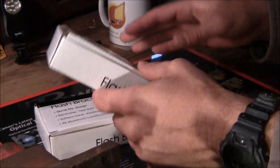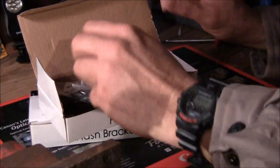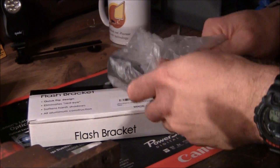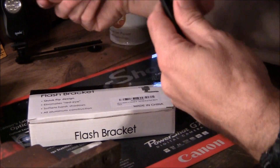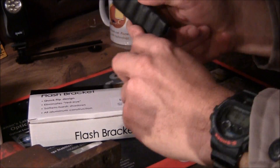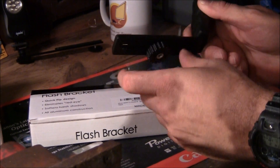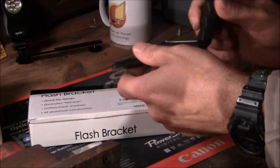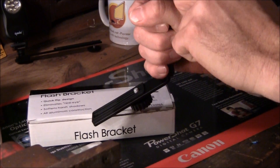Let's look at the Adorama real quick. There's not really a lot to talk about with a flash bracket. Nice little plastic to protect it. Look at that — slides back and forth. Knurled screw, quarter-20. Nice pad for your camera, nice grip for your fingers. Hot shoe, hot shoe.